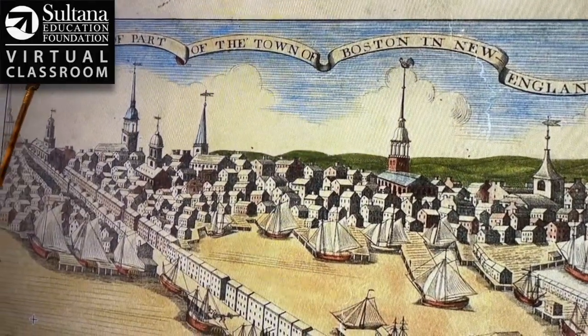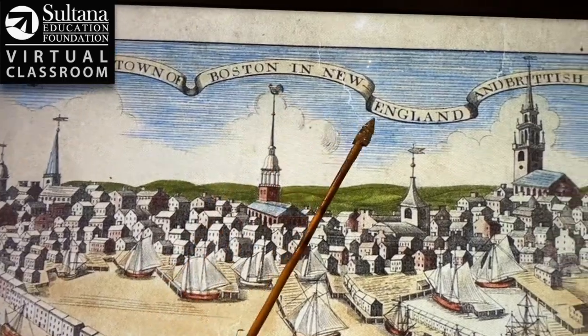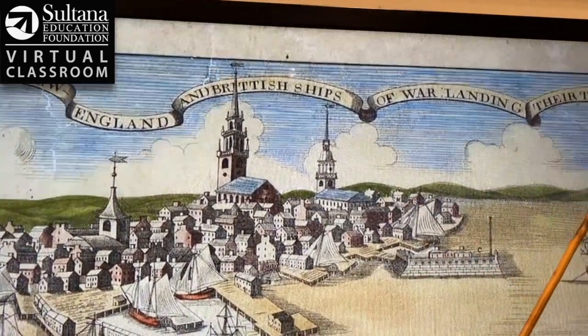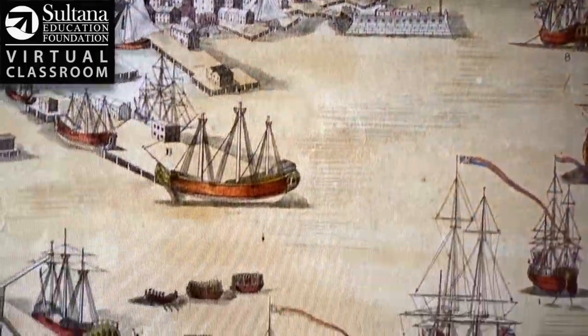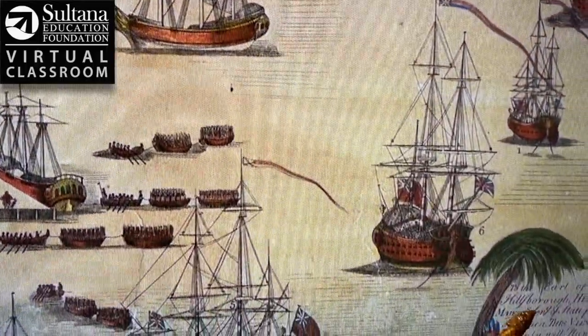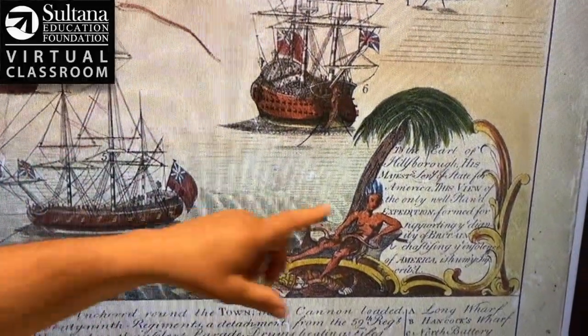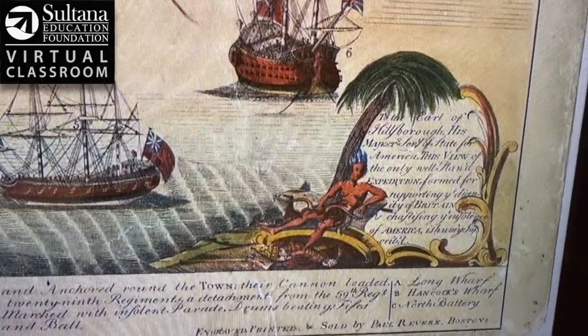Looking at the title and the dedication down here, this says to the Earl of Hillsborough. Revere sarcastically dedicated this engraving to the Earl of Hillsborough, who had really ordered these troops into Boston.